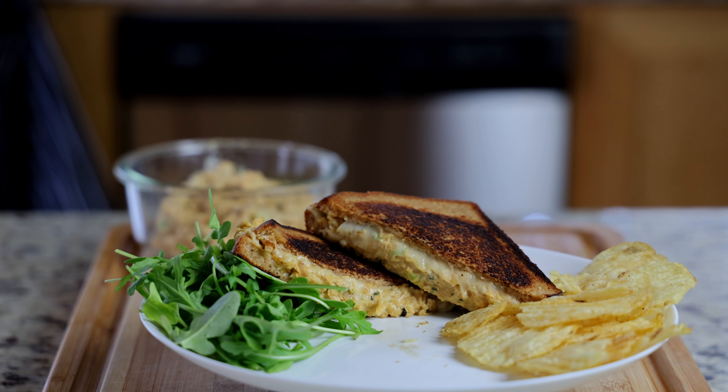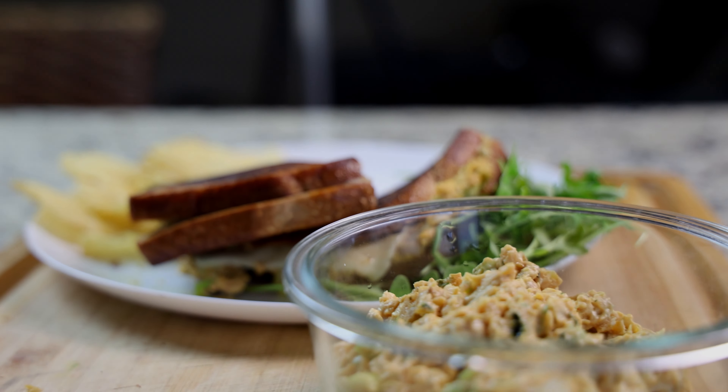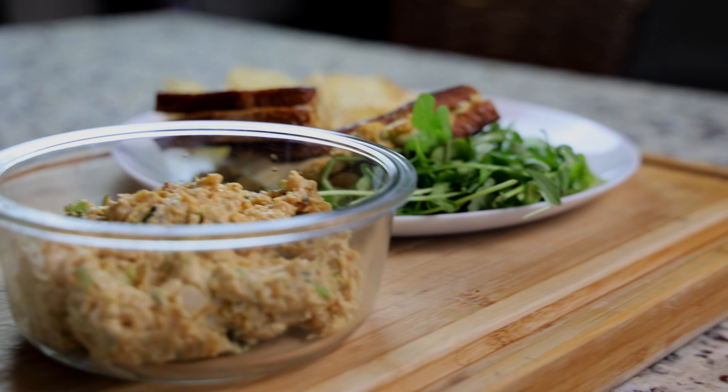I want to thank each and every one of you for taking the time to watch my video. You could be anywhere in the world, but today you decided to be right here with me, and for that I thank you. Please make sure you like, subscribe, and click the bell so you know every time I drop a new video. Holla at ya boy. Peace.